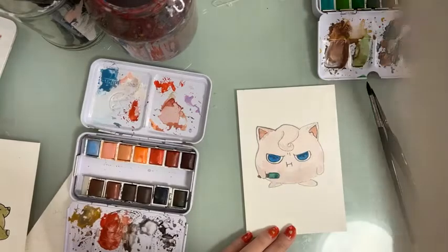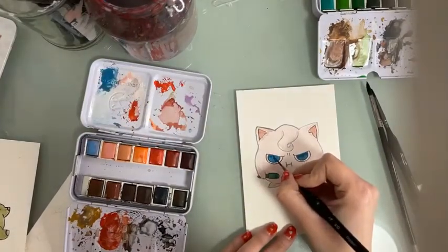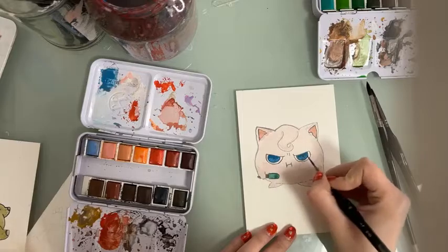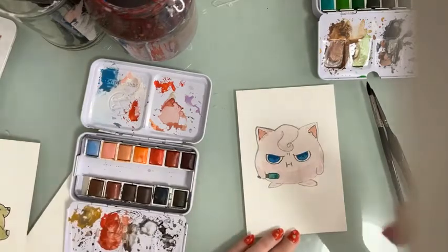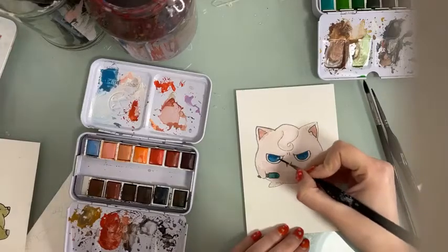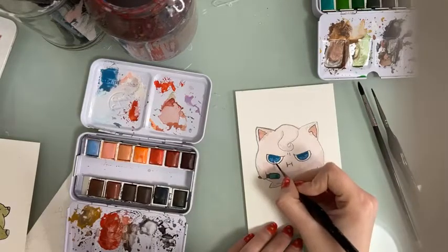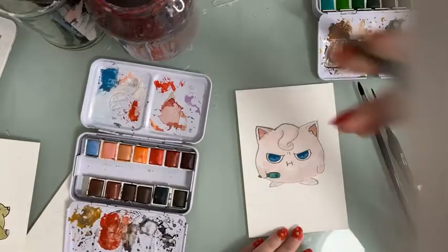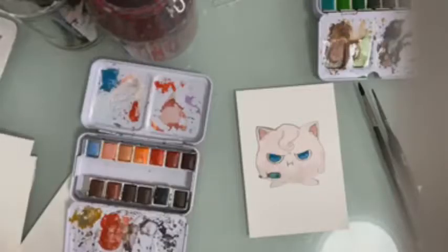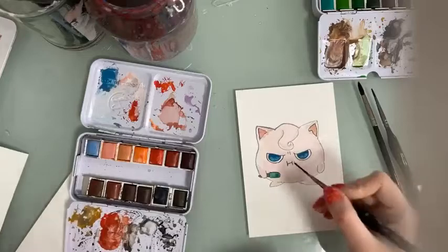To make the eyes have depth, we're adding a darker shade of blue at the top. With some white gouache, we're going to add a little bit of highlight. This is the same technique we used when painting Mew's eyes.